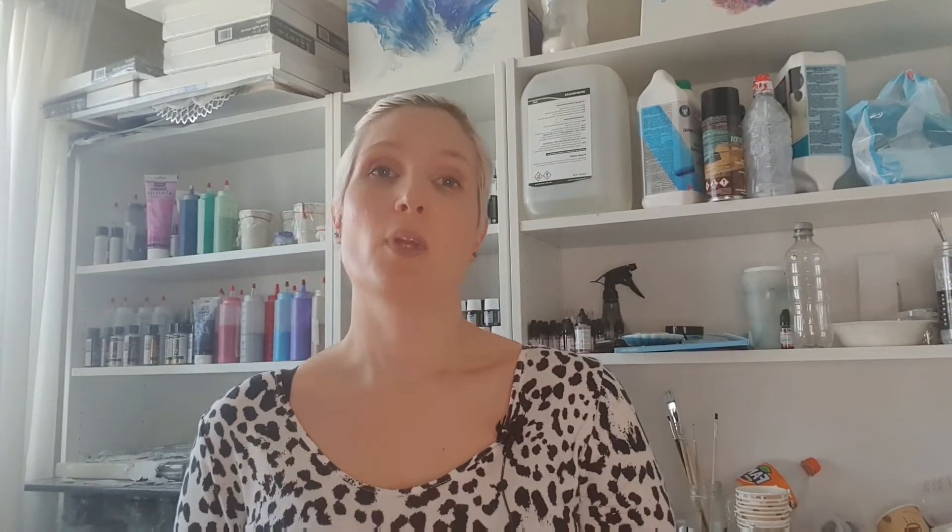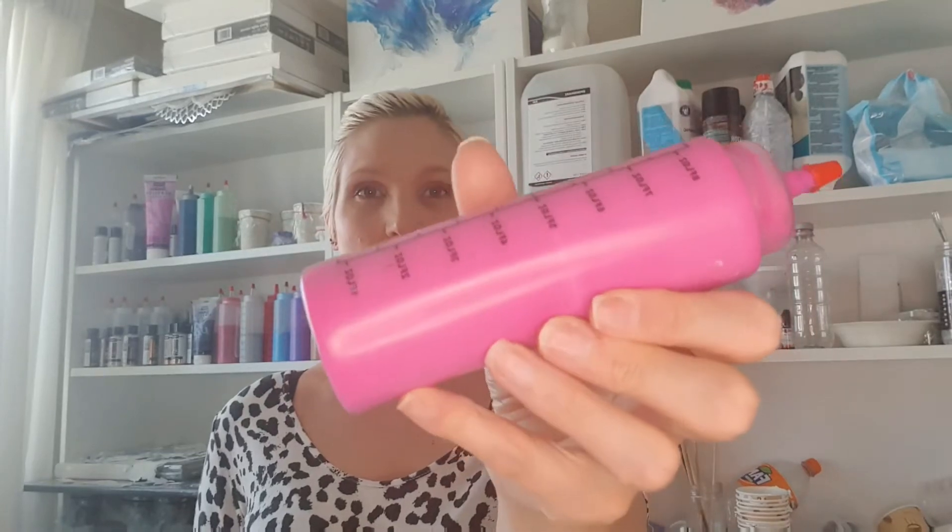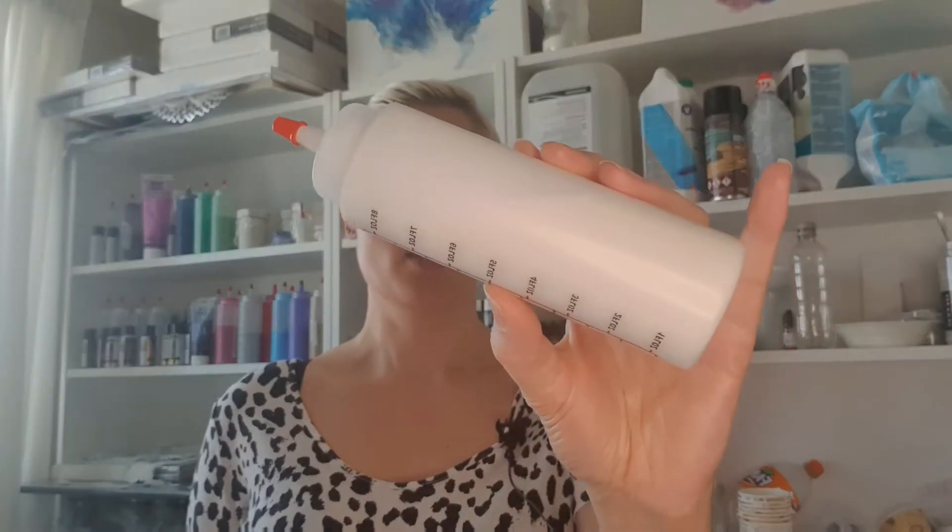The colors used today are DecoArt Extreme Sheen Berry, DecoArt Extreme Sheen Bronze, Pebeo Studio Acrylic Iridescent Violet, Perfect Ideas Gold, Academy Acryl Color Phalo Blue, Academy Acryl Color Primary Magenta, and DecoArt Enchanted Iridescent Magenta. There will be some new colors for me, so I'm looking forward to seeing the result. Let's get started.